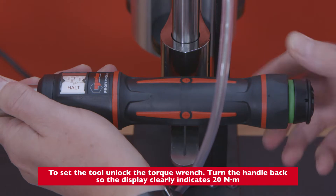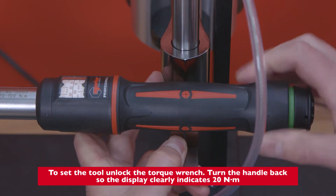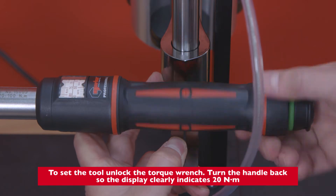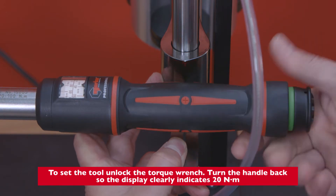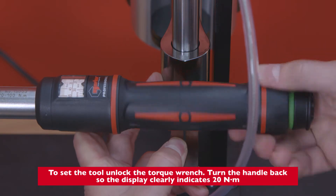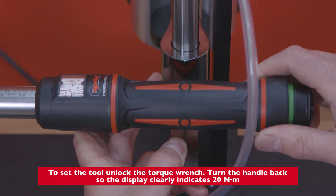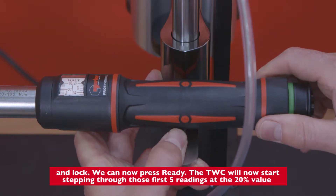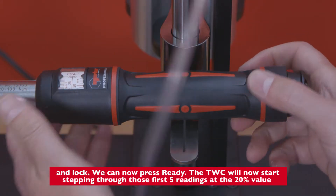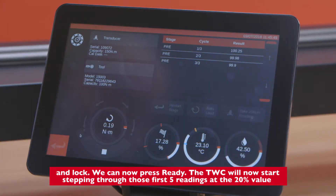To set the tool, unlock the torque wrench and turn the handle back so the display clearly indicates 20 newton meters, then lock. We can now press ready. The TWC will now start stepping through those first five readings at the 20 percent value.